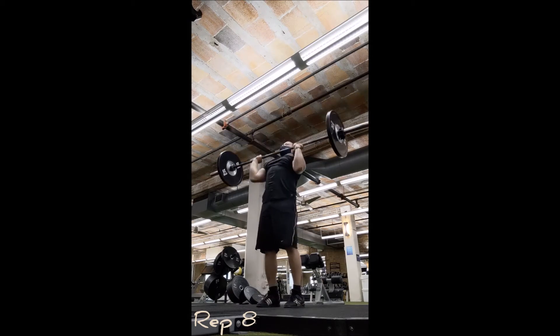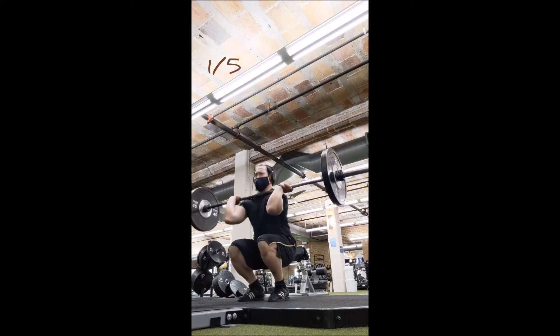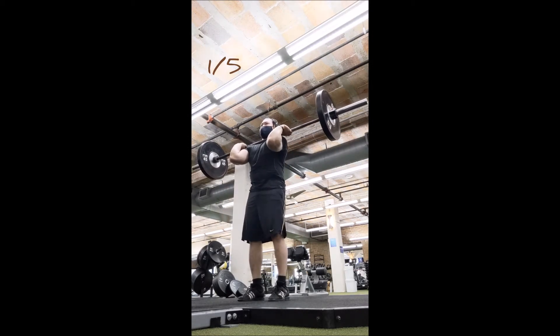Are the weights really, really light? Yes. But the whole idea is to get the practice in and then go up from there. Now I'm doing a five-by-five with the front squat.